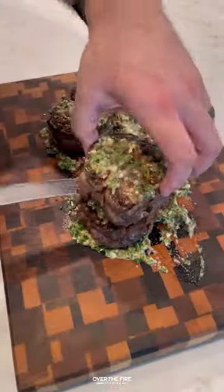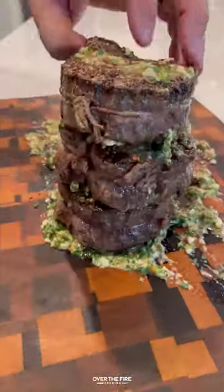We're going to slice them up and dive right in. This was so tangy, so delicious. Highly recommend it.